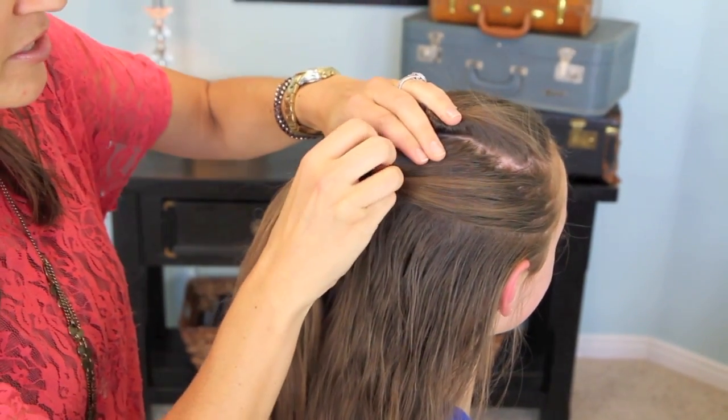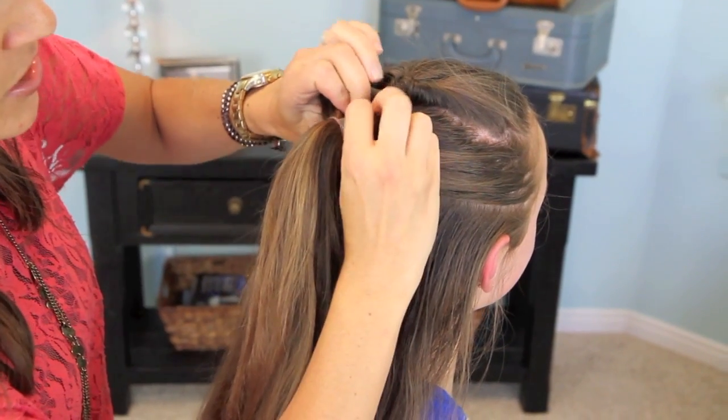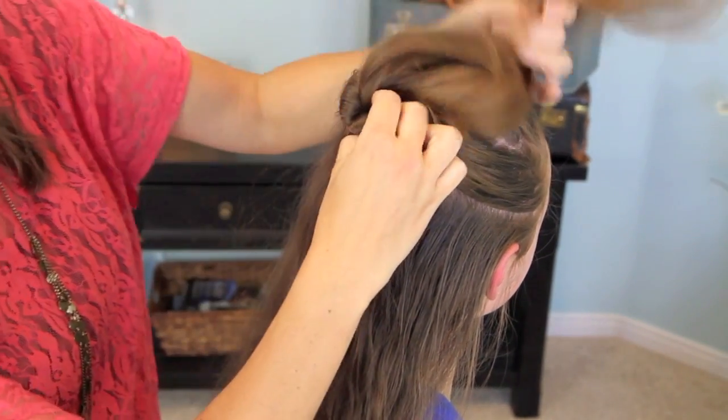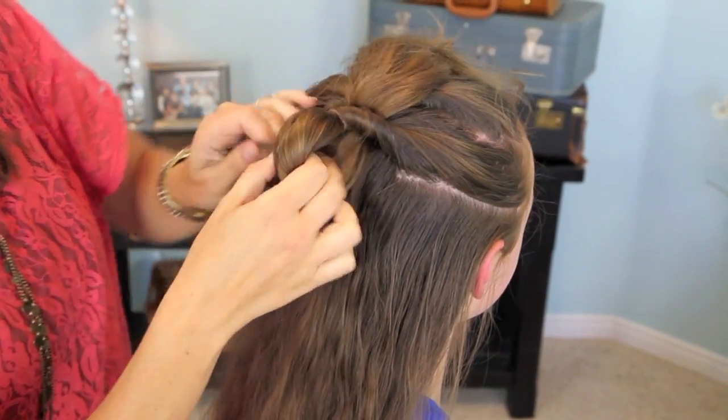Slide it down just a little bit and begin to work the hair apart until you create a small hole. Use your fingers and tuck it through. You can see we've tucked it — and pull it through.